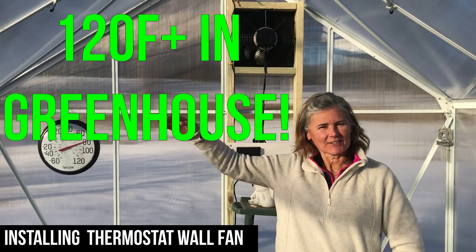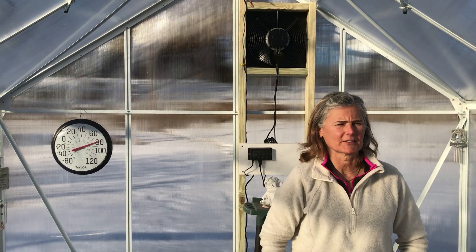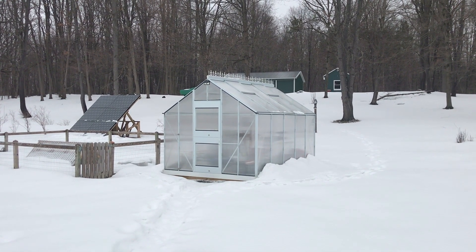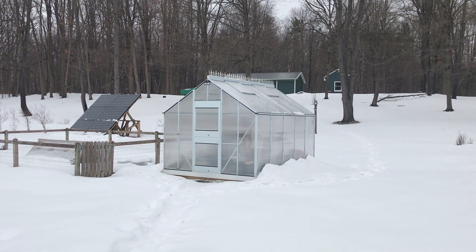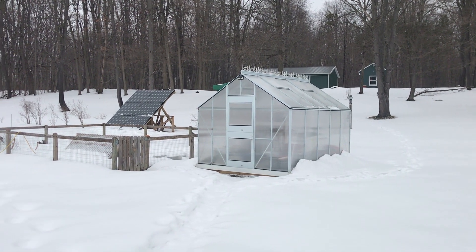Hi, it's Sue, and this is our new fan to try to control some of the temperature variants we're having in here. Even though it's snowing out, when the sun's out the greenhouse gets up to 120 degrees Fahrenheit. It's amazing. Right now it's probably 60 degrees inside the greenhouse even though it's only 30 degrees outside.